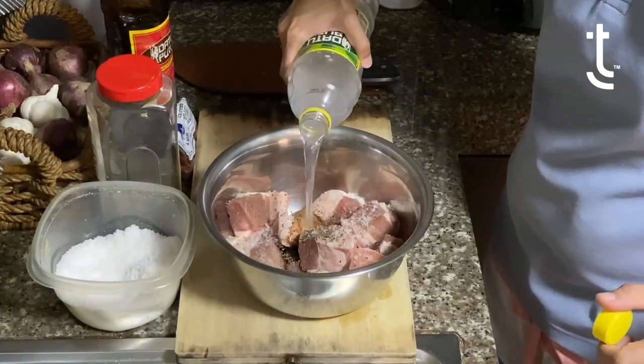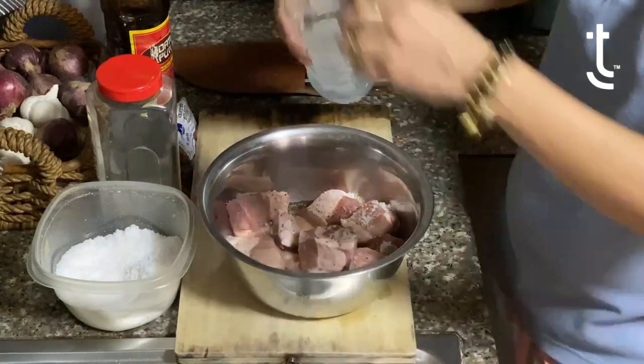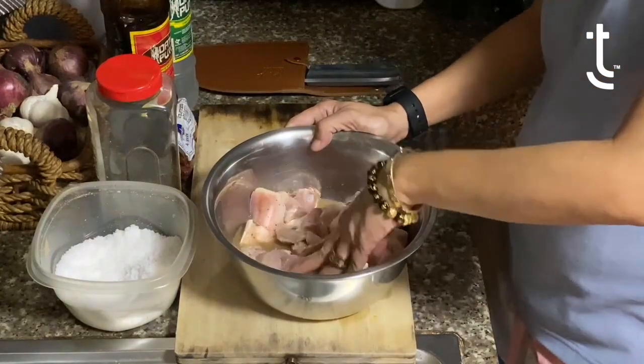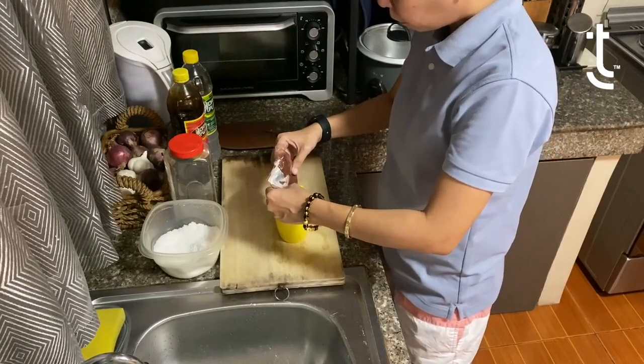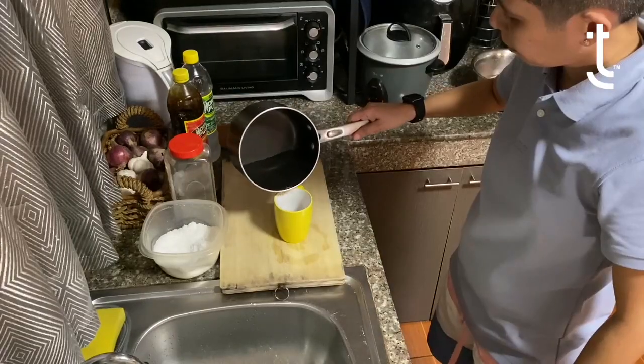With vinegar, we put give or take right around three-fourth cups. Then you basically massage the meat and let it marinate for about 30 minutes. You just put about one-half teaspoon of tomato seeds.